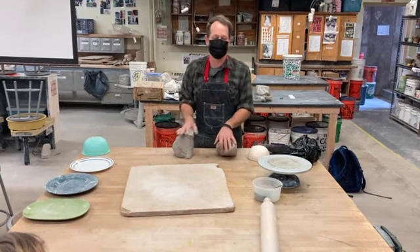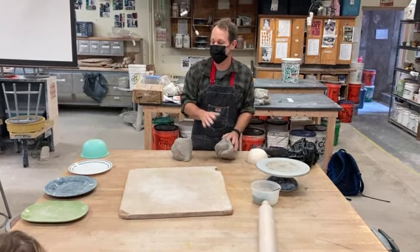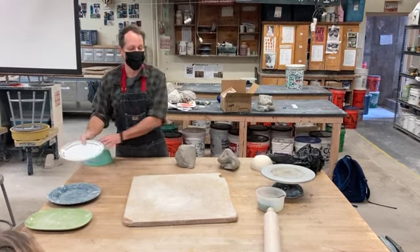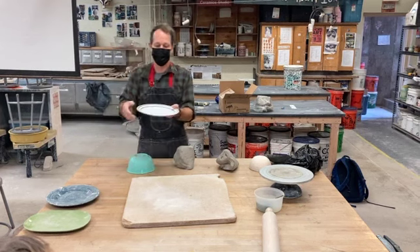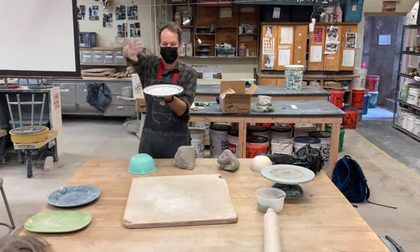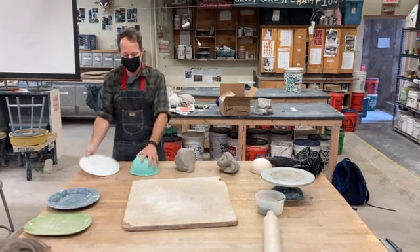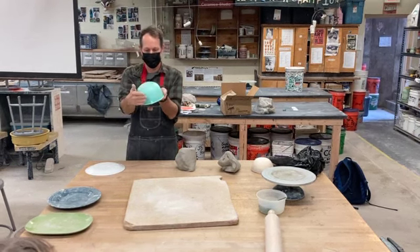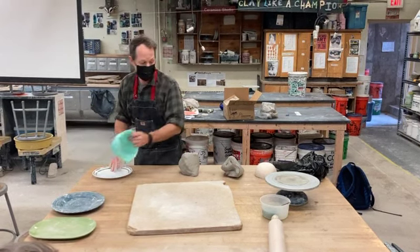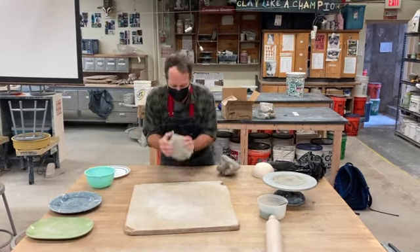I'm going to show you a way to make a couple different utilitarian objects at home from slabs. I'm going to make a plate and a bowl. Going into the inside of this is called a slump mold because you're slumping, but if you went on the back it's called humping. So we're either going to do slumping or humping today and I'm going to show you both ways.